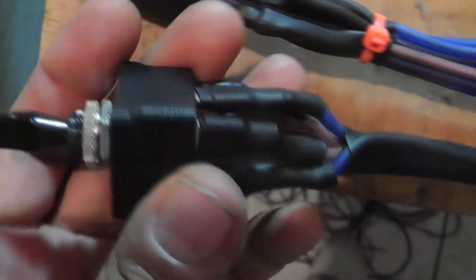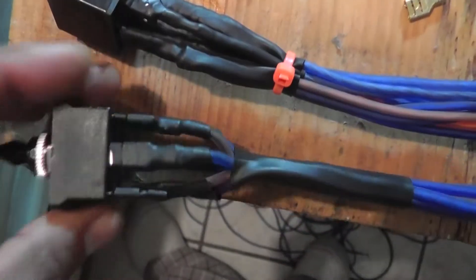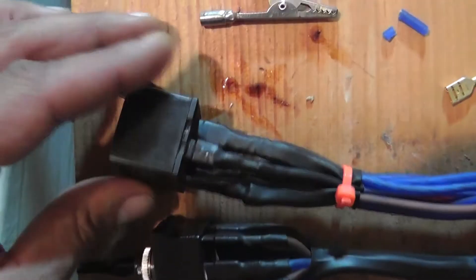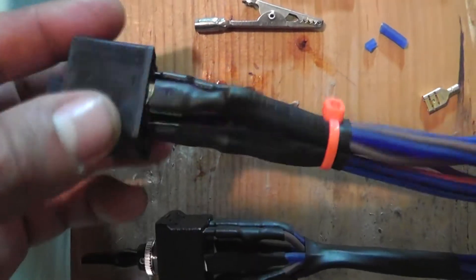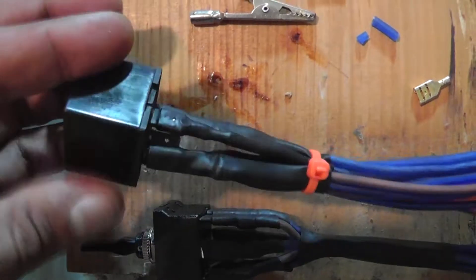Again, that's DP-DT — dual pull, dual throw. I have this switch here, and this right here is a relay, and this is going to be for my Transpo 911 O2R external voltage regulator.